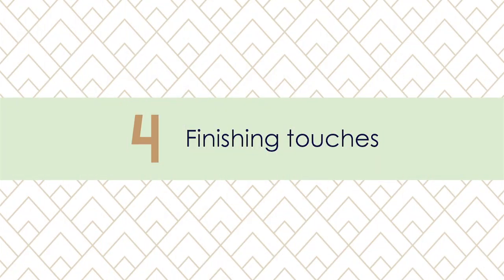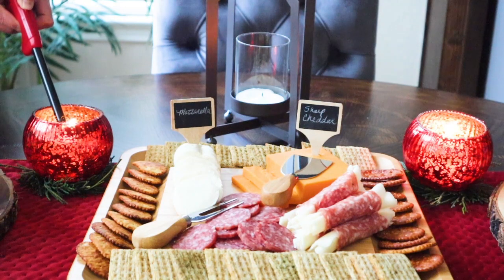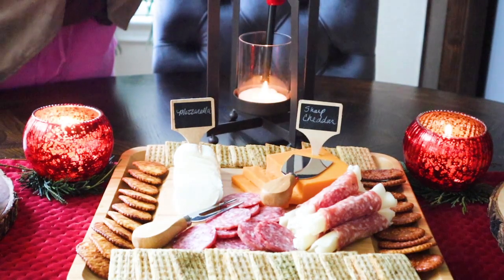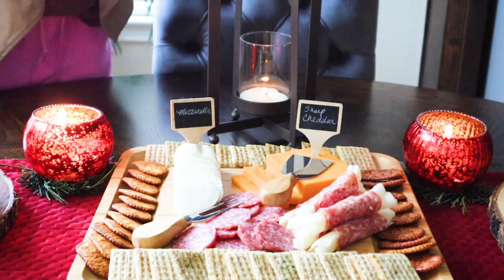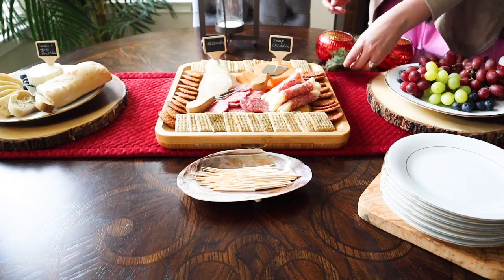I added a few candles and some other holiday décor to dress up the table, and I made sure not to place anything in spots that would get in the way as guests were reaching for their food — we don't want any candle accidents. I also added the basics such as plates, napkins, and toothpicks.